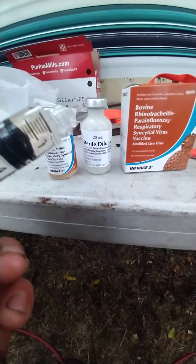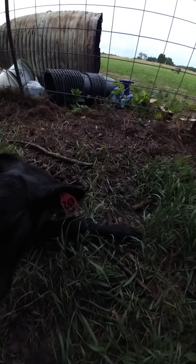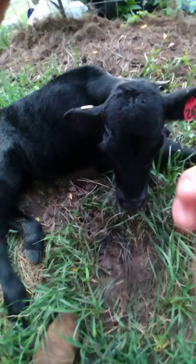You take the needle off and you insert it up the little guy's nose. So we simply do this. Oh, this is gonna be fun — how do we hold a camera and hold a calf's nose?